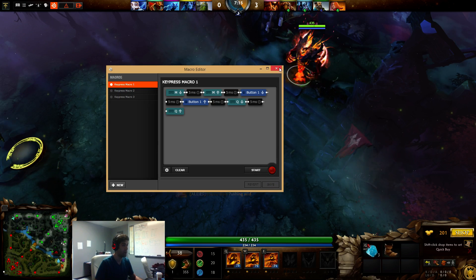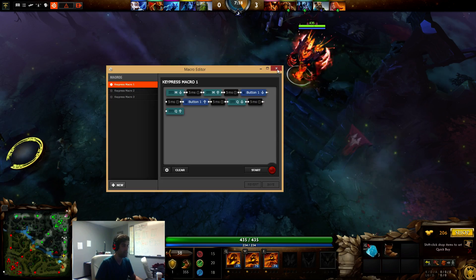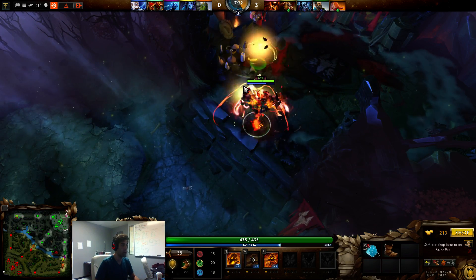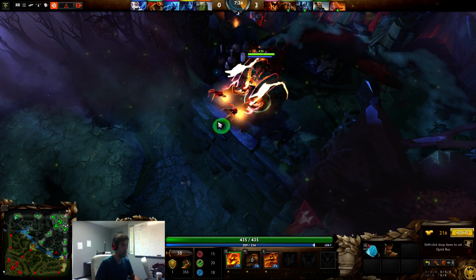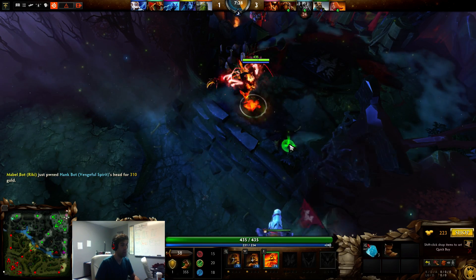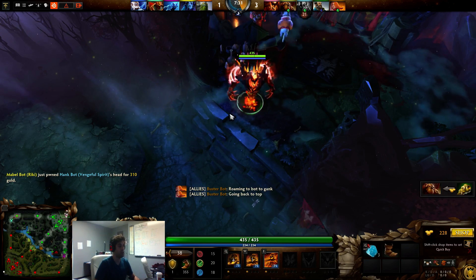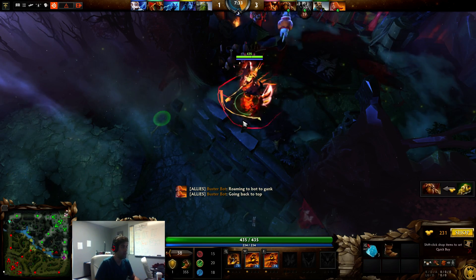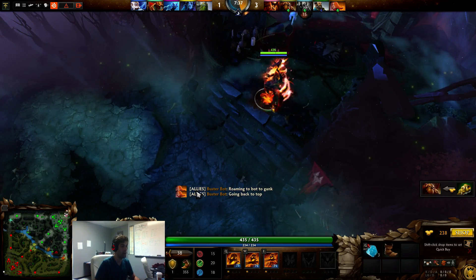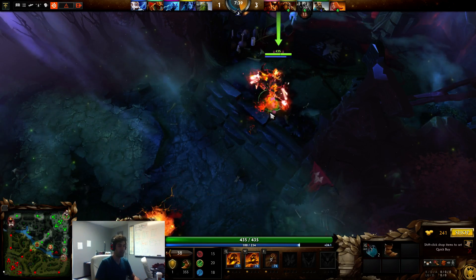I applied this one to my Q, and I did one for W and E as well. Here's another demo of it working. And that's on a five millisecond delay. It's not perfect and it's always going to be slower than manually raising, but hopefully for you guys trying to learn Shadow Fiend — if you're new to the game or new to the hero — this might make it a little easier. Alright, thanks everybody!